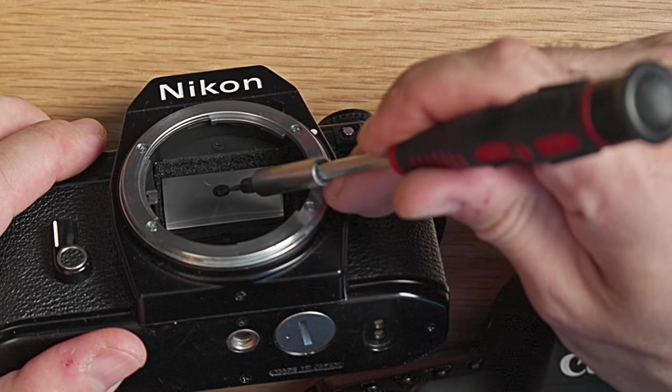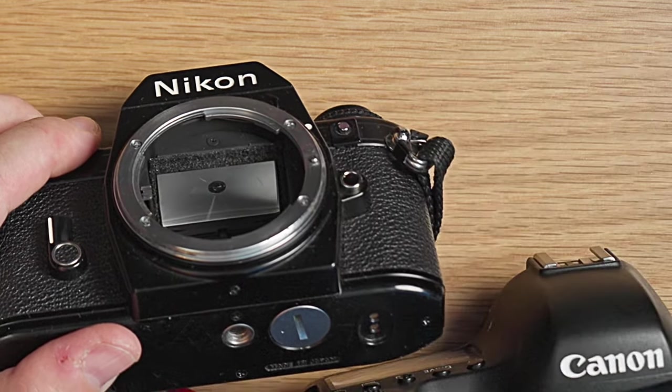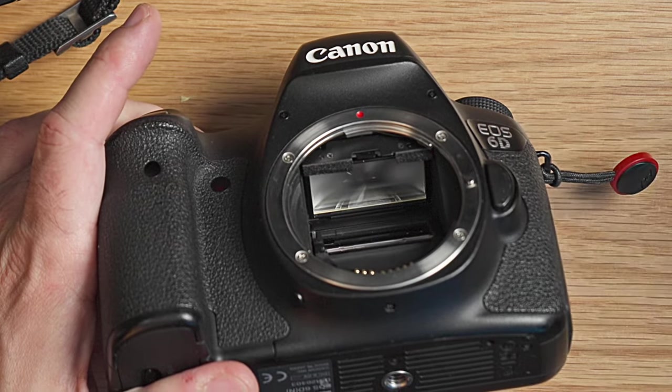What we see in the middle is a split image view, and some split image views are also combined with a microprism. This means that you have two images that, when your picture is in focus, they are aligned — it's quite easy for you to know when your picture is in focus. The modern DSLR doesn't have this feature.